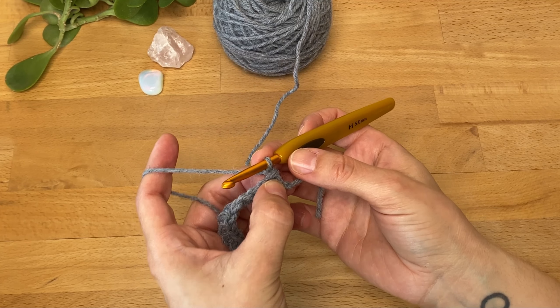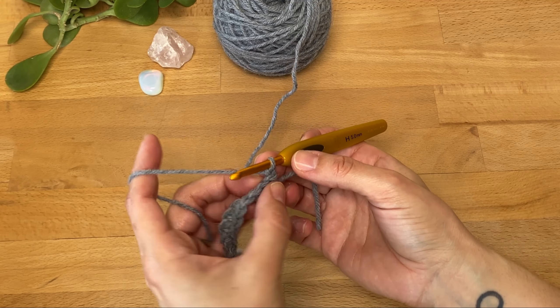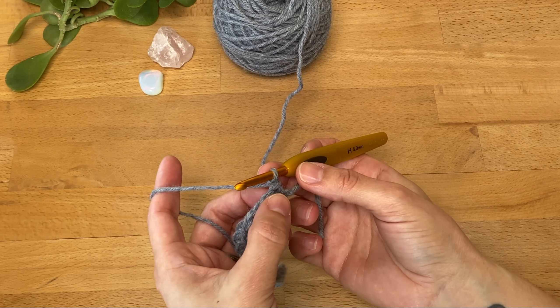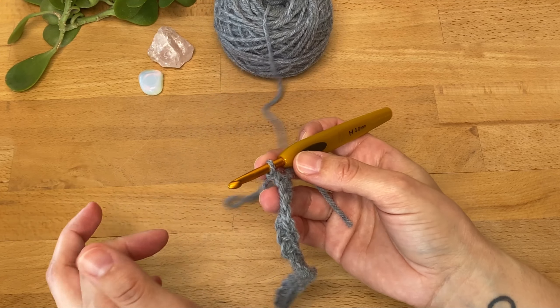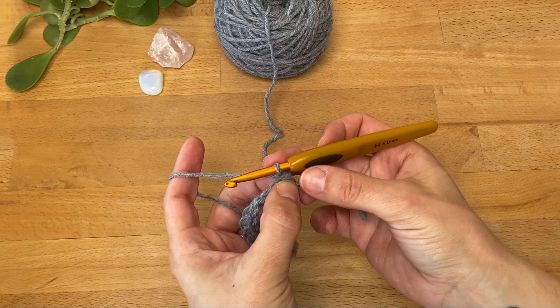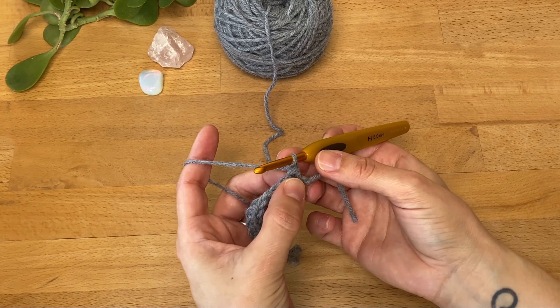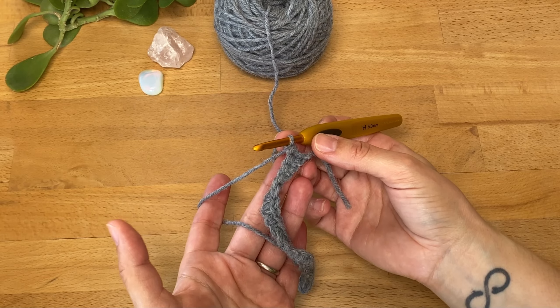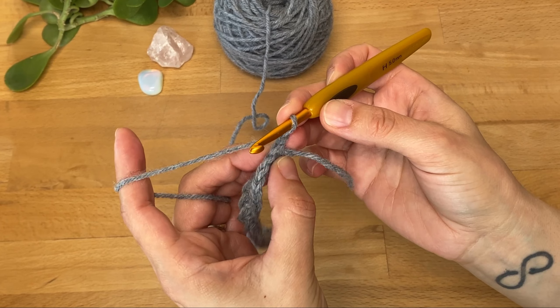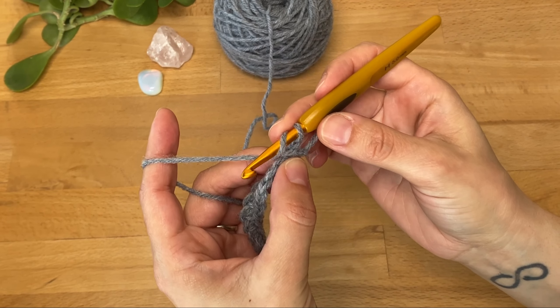You'll also find patterns where you start a row with two chains for a half double crochet — again, this is specific to an instruction or just personal preference. When you're comfortable and confident in crocheting stitches, you'll decide whether to make one or two chains at the start because you like that more. Isn't crochet so adaptable?